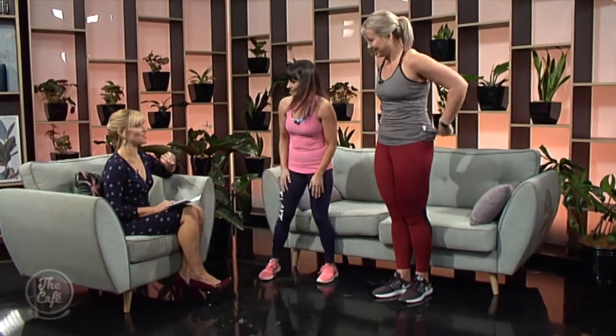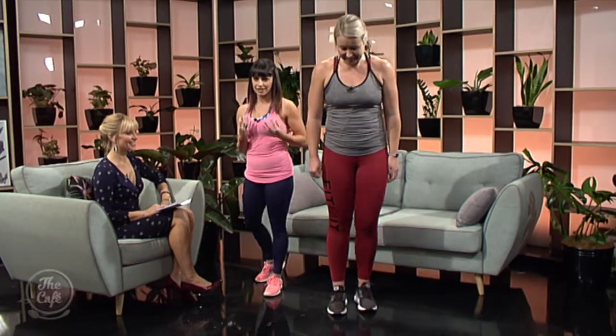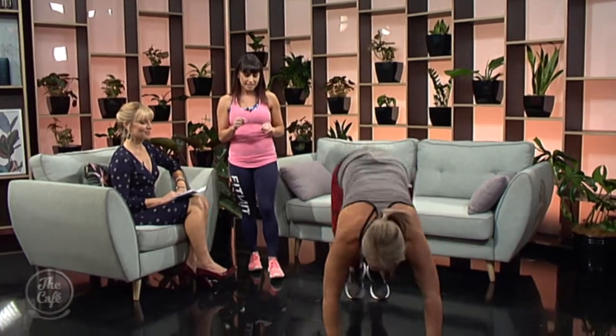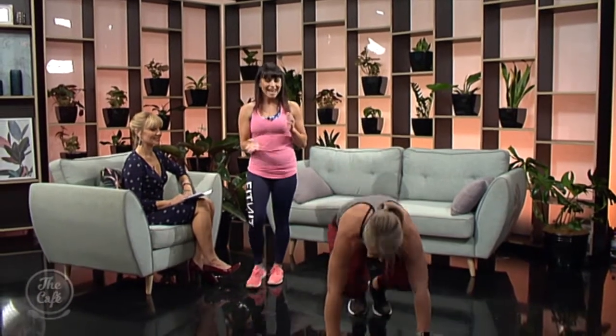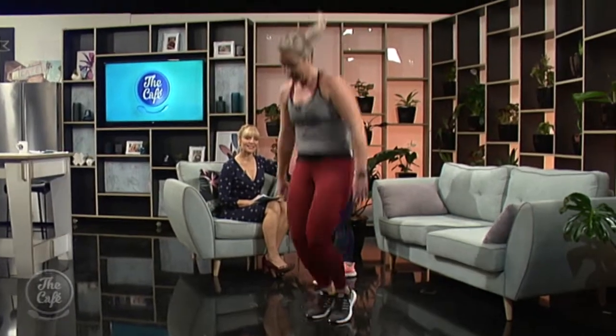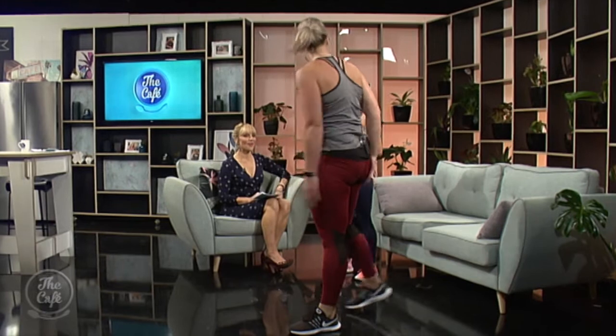Let's end with some explosive cardio — Shanna's going to show us a burpee. This is a great exercise that works every muscle in your body and burns lots of calories. If you want abs, the key is to burn fat, and the key to burn fat is to burn calories. Something like this is much more efficient than doing something like a crunch.